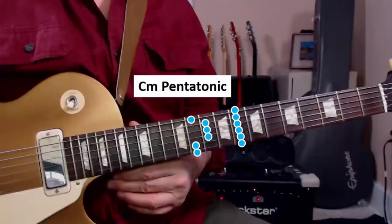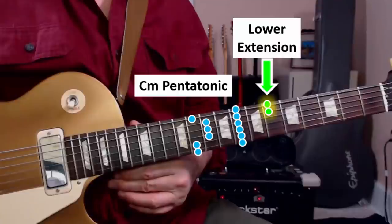First, one of the reasons that it's impactful is that there's an abrupt key change from A to C blues, and Billy makes the most of it as we're going to see in just a second. The lick is in C minor pentatonic and it uses the lower extension as well, which is kind of important here. Let's take a look at it part by part. Here's the first part.